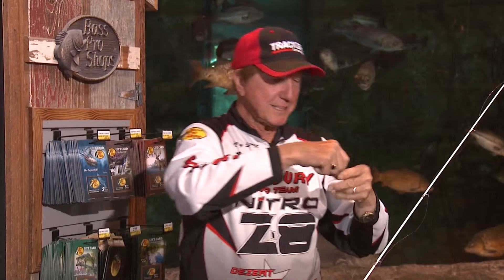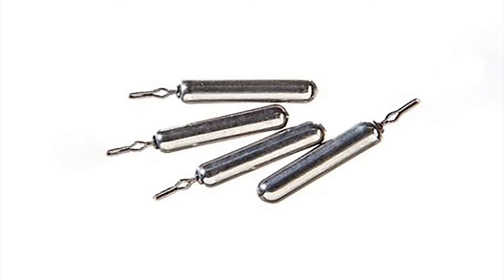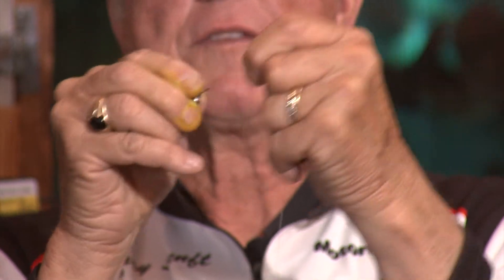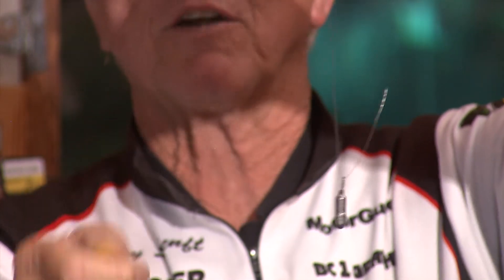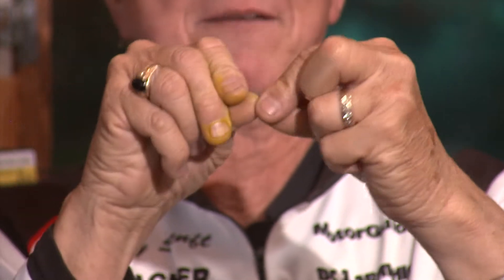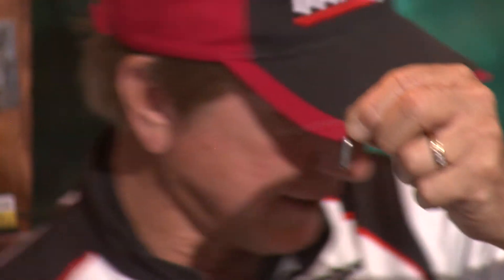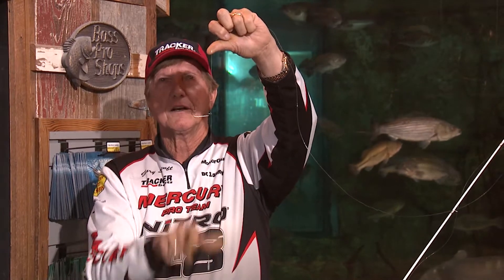Next we put on the sinker — this is a Bass Pro drop shot weight, 3/16ths. Bring the line through the clasp, these are made to just hook on there. I go one step further: if they barely get hooked in a rock and you pull, it's going to break off. So I tie one extra overhand knot — sometimes two, but usually one. That holds a lot more strength, and if you do get stuck you can pull it and it breaks. Trim that off. You can see I have about 10 to 12 inches from the hook down to the weight — out of all my years fishing, that's the best length.